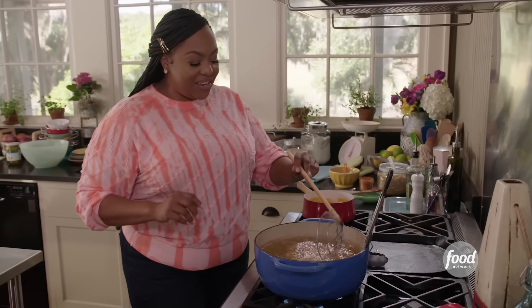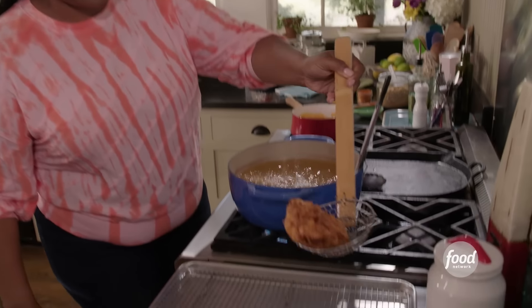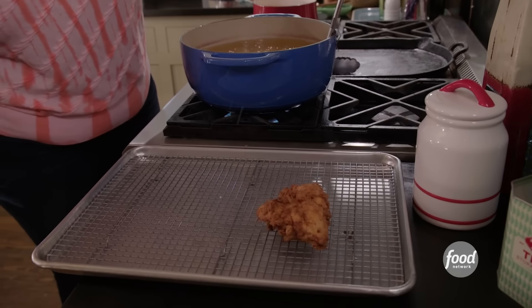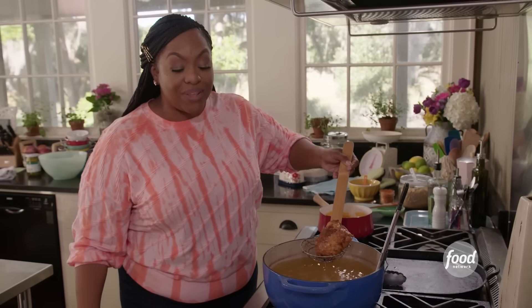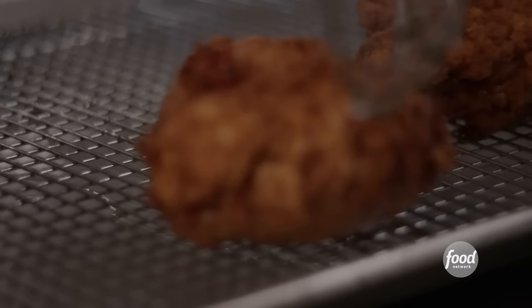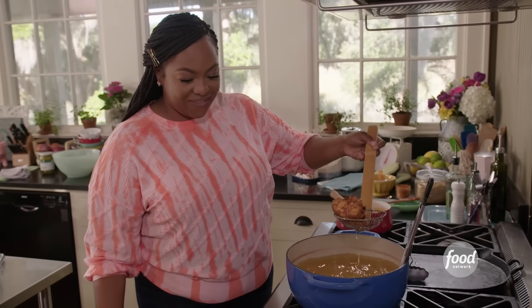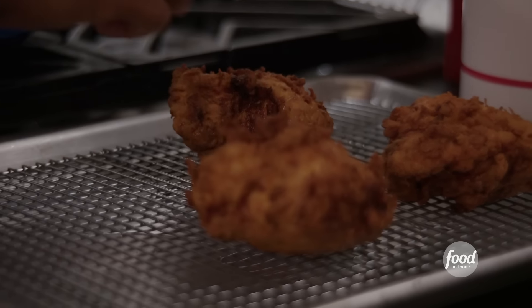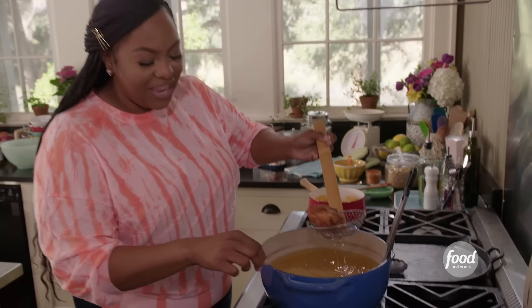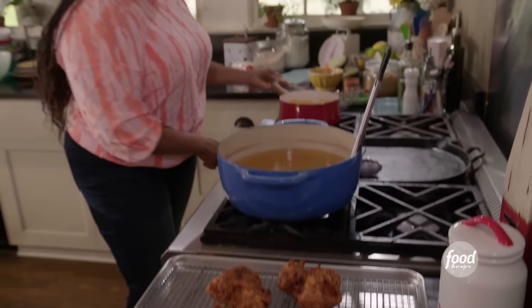It's been a little over 10 minutes. Our chicken is done. Take it out — look at that! Perfectly golden brown. Now that's what I call fried chicken. Turn your heat off and make sure you turn the heat off on your sauce as well.